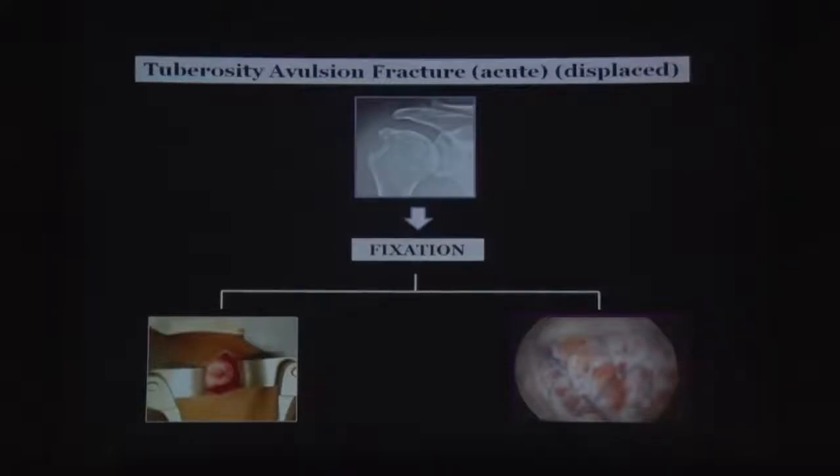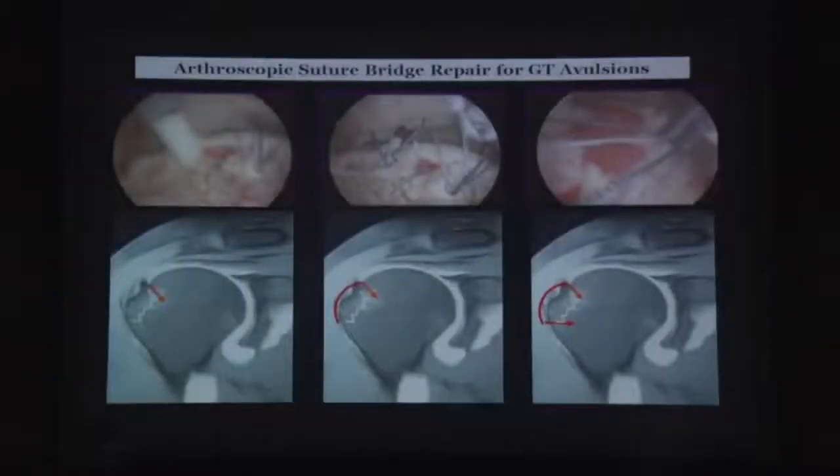Over the years an arthroscopic option has also existed with certain advantages over open surgery. The technique is exactly like a suture bridge or footprint repair: a medial anchor is placed, sutures go through the junction between the bone and the tendon, and then a footprint or lateral row anchor is placed. This means fixation does not go through the bone itself.